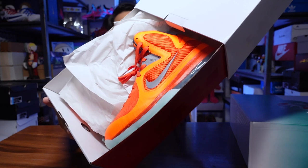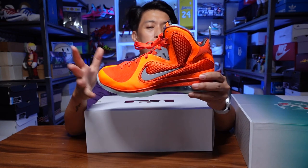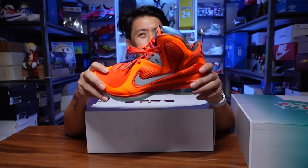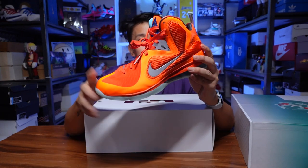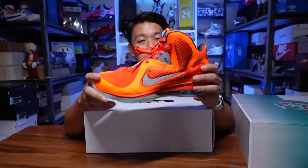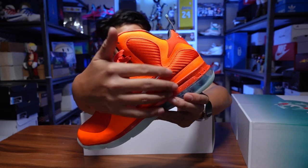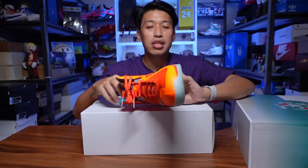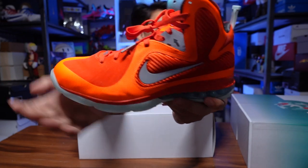This is the LeBron 9 in the Galaxy colorway. This Galaxy colorway came out a couple of years ago — I think back in 2012 or 2011 if I'm not mistaken. I didn't have this pair, so I was really happy that I was able to cop this colorway. I had the LeBron 9s before in a gray colorway, and I used them a lot — I actually played them to the ground. I played them until the material really wore down because it's more of a weave, so I really used my LeBron 9s.